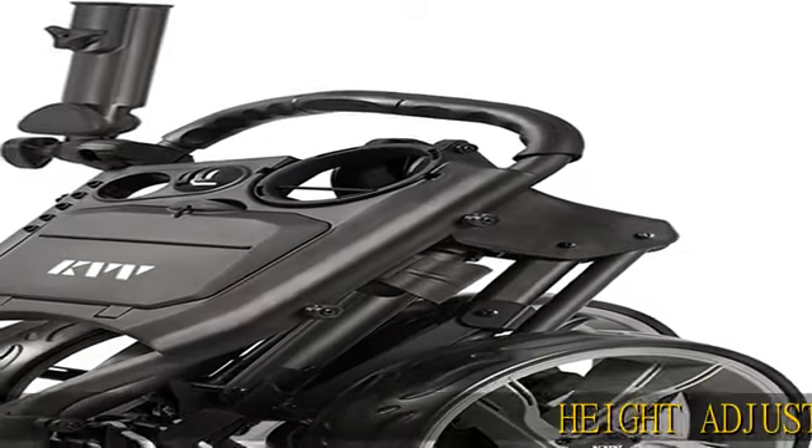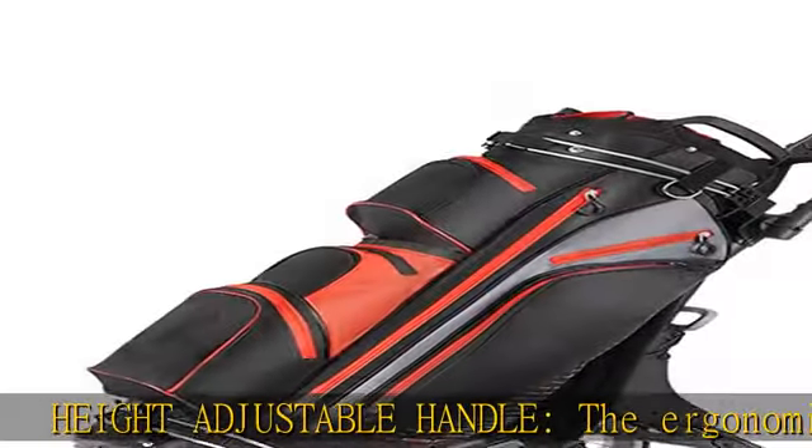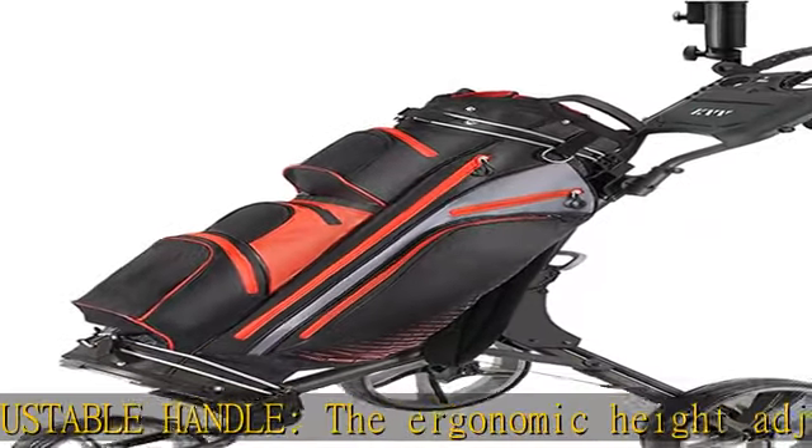Height adjustable handle: the ergonomic height adjustable TPE handle is designed for multiple pushing positions and users of different heights, for both teenagers and adults.